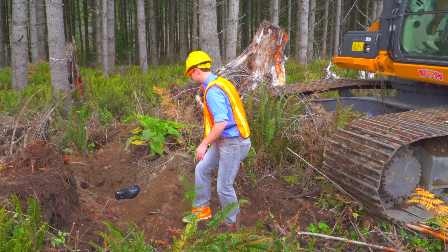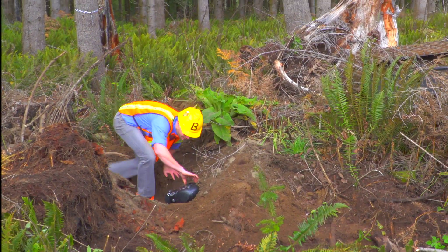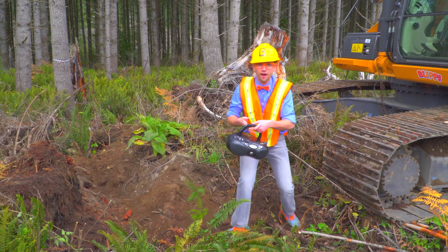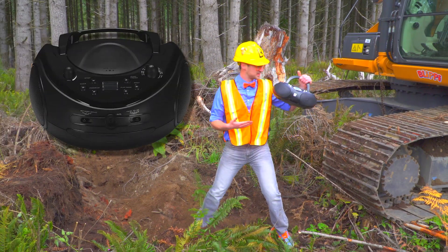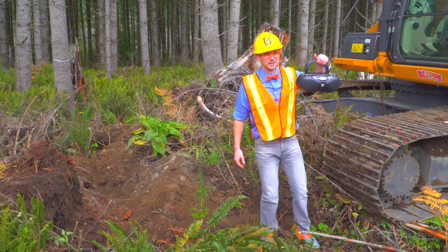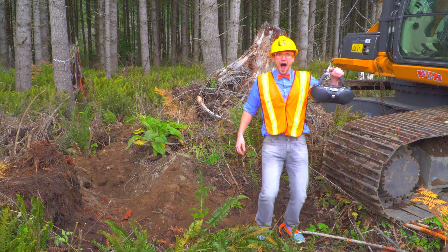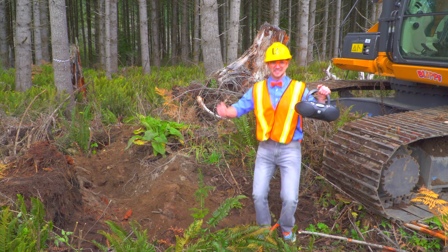What else? Look! It's a boombox! Boomboxes play music. I wonder what song is in here. It's the excavator song!